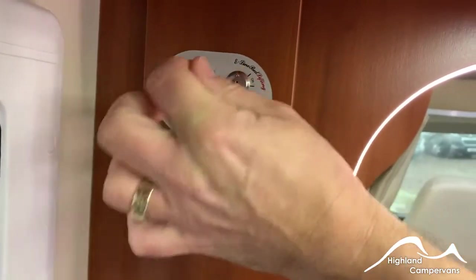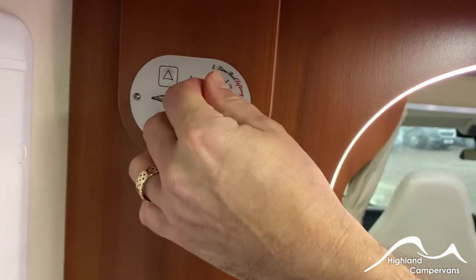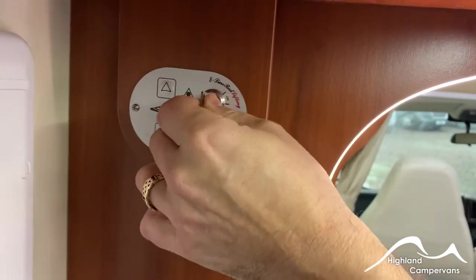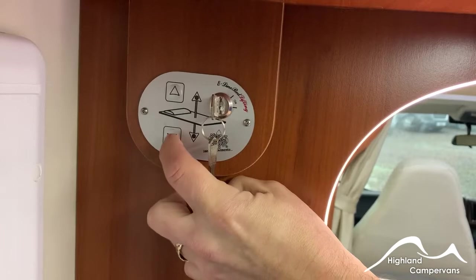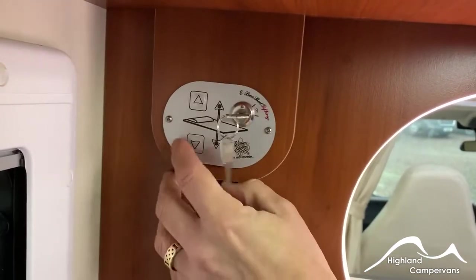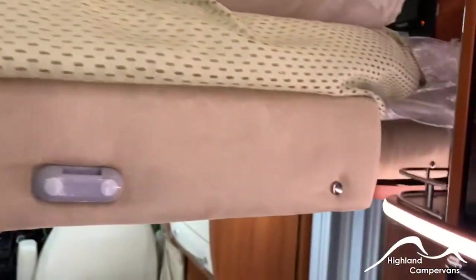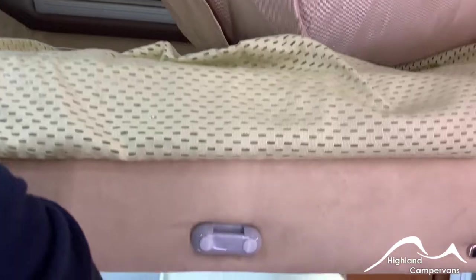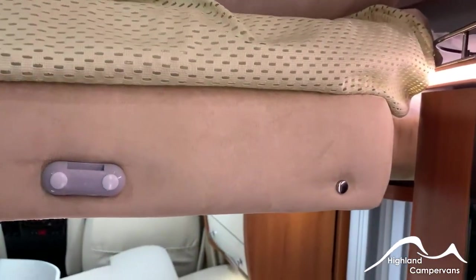For the electric bed, there is a key-operated system. If you've got small fingers around, you may want to take the keys out to prohibit it from being used. Once it's turned on, you should be able to elevate or raise the bed accordingly. There is a separate bunk ladder which will be sent on to you in due course once the owner returns to Scotland — we'll be able to forward that on to you.